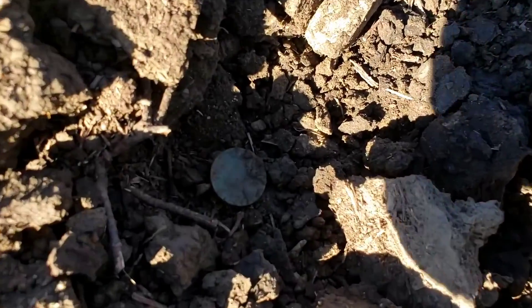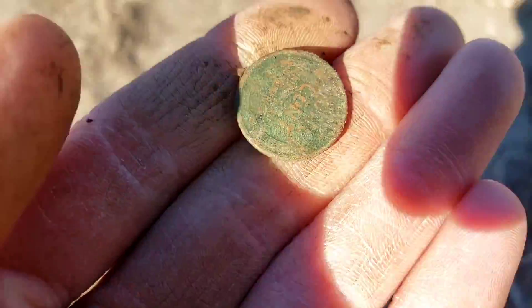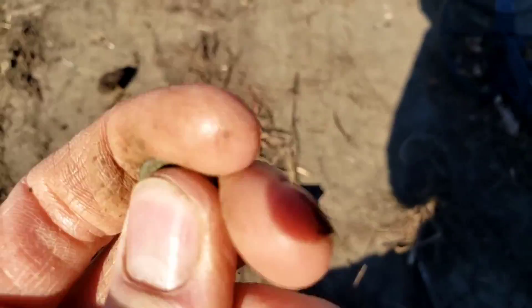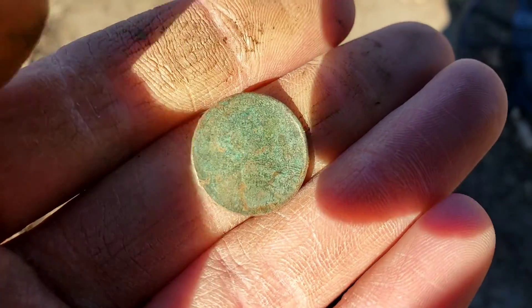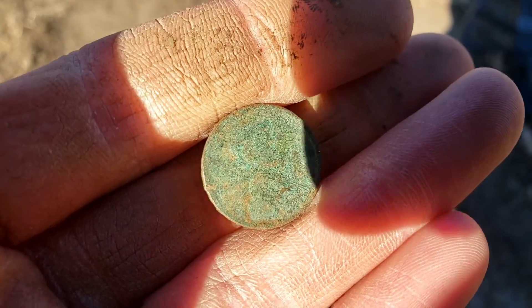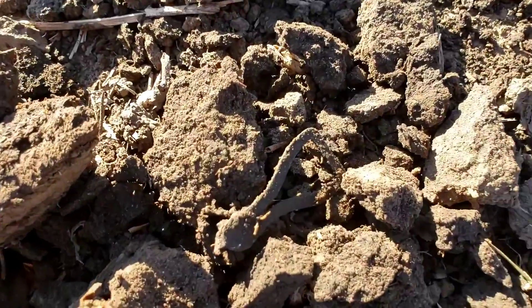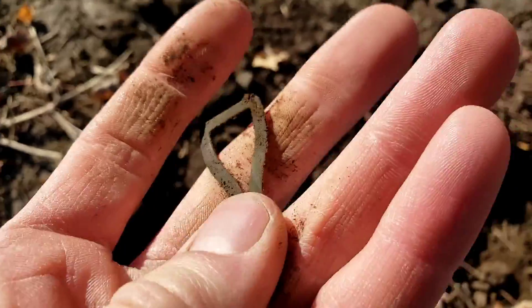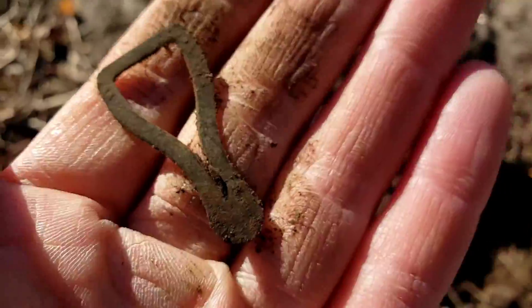We've got another coin — not very deep and super green. I believe that is going to be a wheat penny, and yes, that is exactly what that is. Possibly an older date — I believe I see 1920, so over 100 years old. Next I pulled up a nickel tone and it appears we've got a relic — this is going to be a garter clip of some sort. Not too much, but it's still something old.